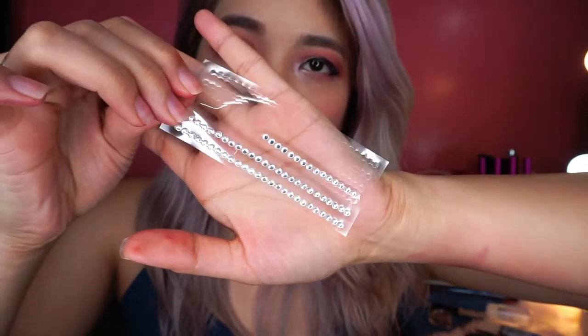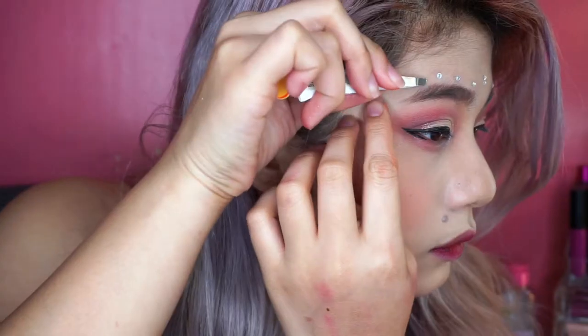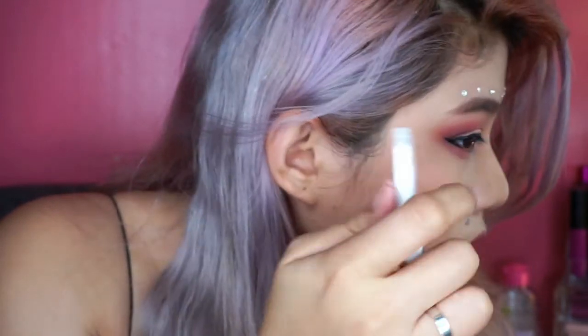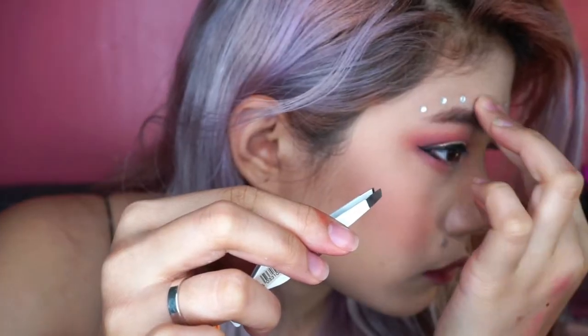And then itong parang studs na to — I got this from National Bookstore, mura lang yan, para less than 100. And then get your eyelash glue. So one by one, i-glue mo sya on your skin. Huwag na huwag nyong lalagyan ng glue yung buong forehead nyo. Kailangan one by one nalagyan mo ng glue yung gem, and then ilalagyan niya sya sa iyong forehead.